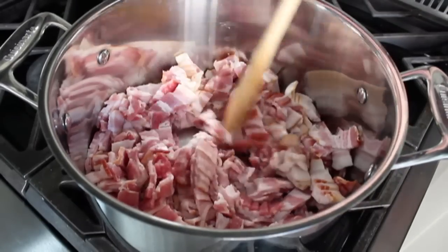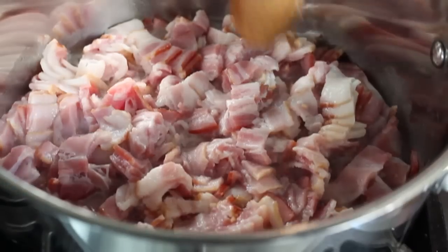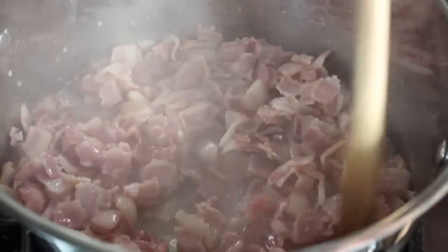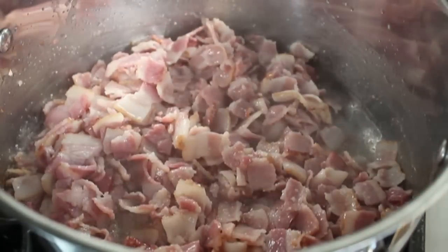As that slowly comes up to temperature, you're going to notice a lot of liquid leaking out — but that's totally fine. Just give it a stir once in a while. Whether we're cooking mushrooms, onions, or bacon, as soon as that moisture boils off and all we're left with is fat, it will start to brown and crisp up. That's going to take a while.